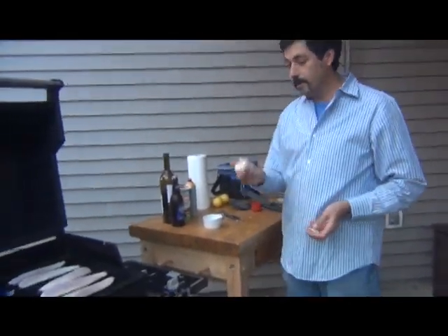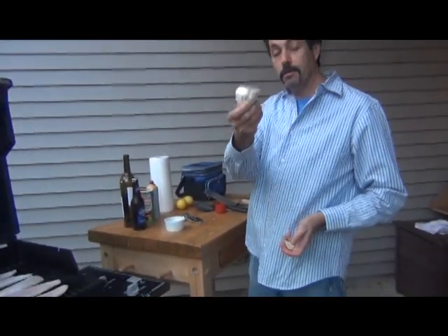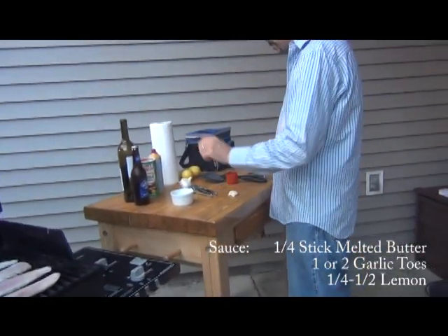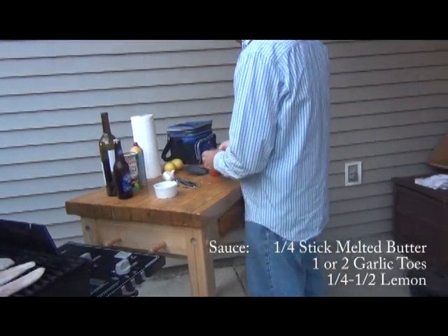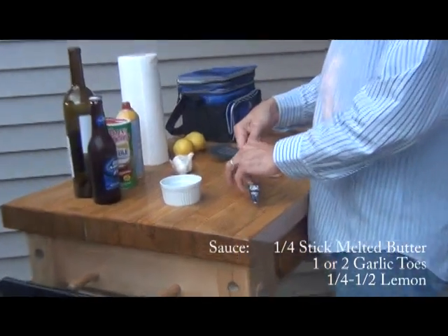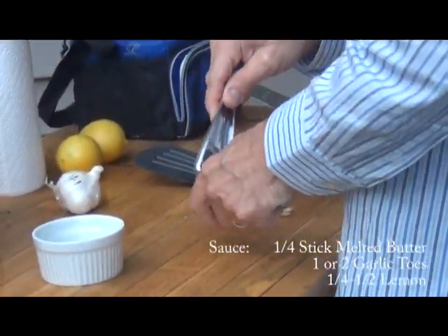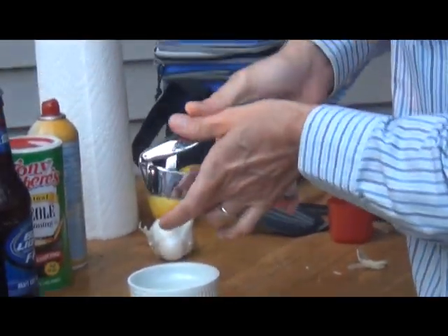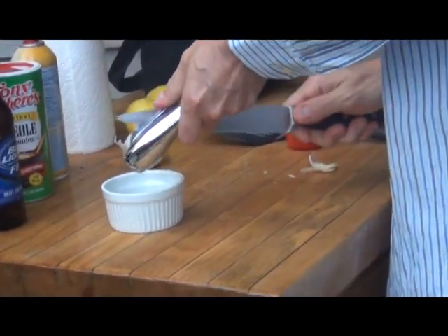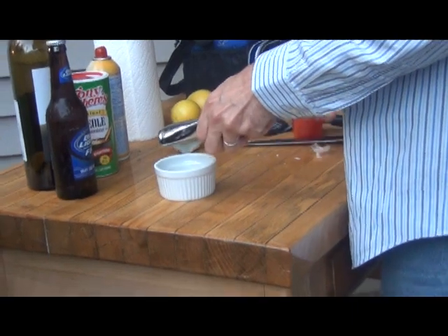The next part we'll do is make a little sauce. Take some garlic — you can put the date on it so you know when you bought it, always a good idea. I'm going to smash it here. I'll take this and cut it up, or even better, crush it. I'll stick it in this crusher, squish it on out, and crush it right into the bowl. Put more in and crush that in there too.